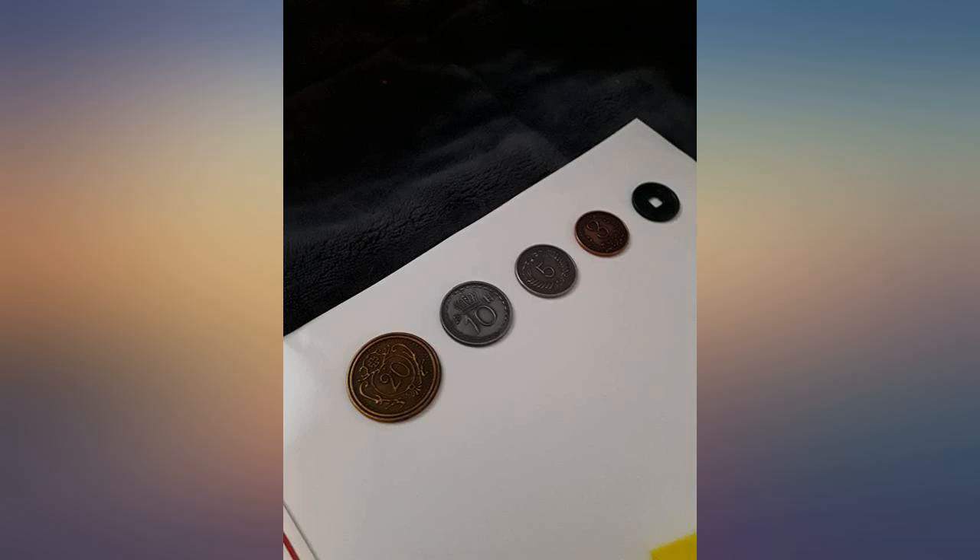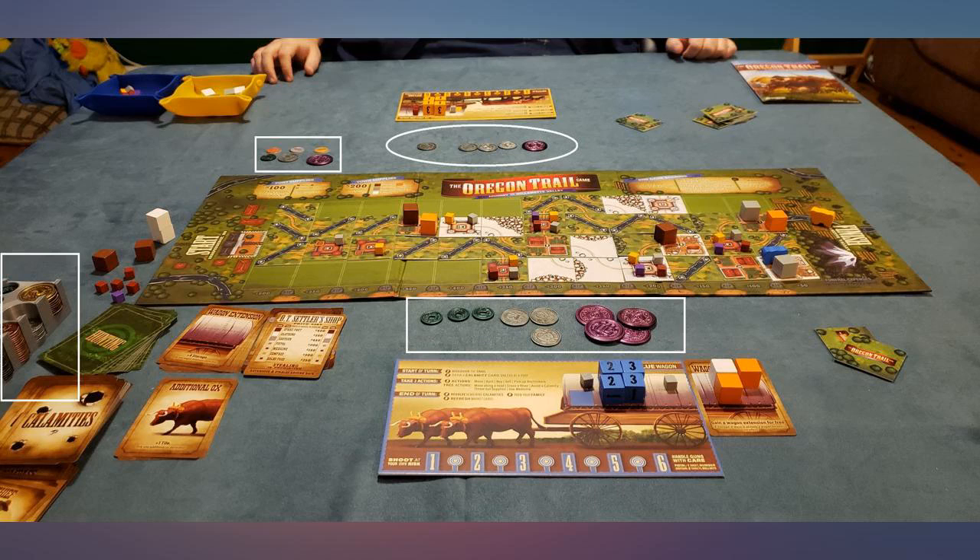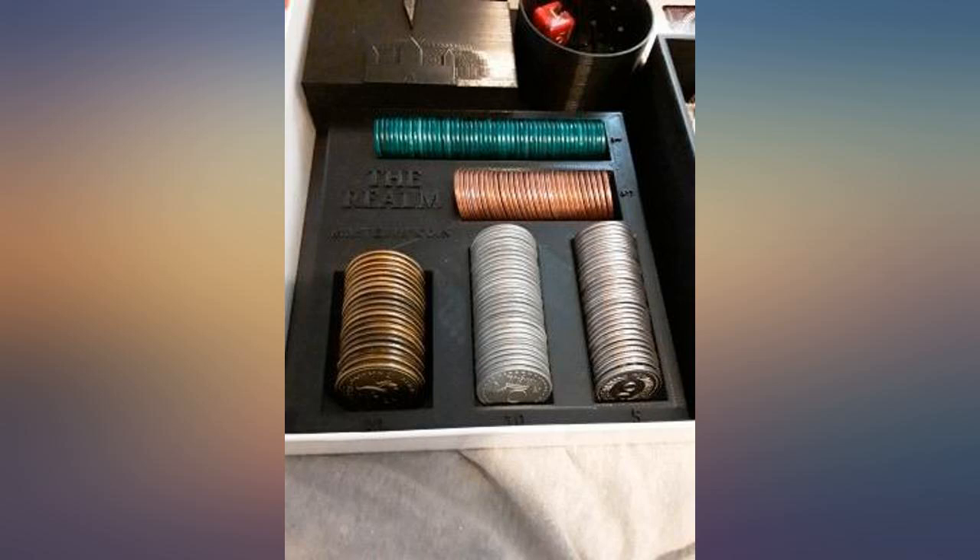They are metal, have weight to them, and are created with great detail. They really make you feel like you're playing with real coins from a fantasy world.